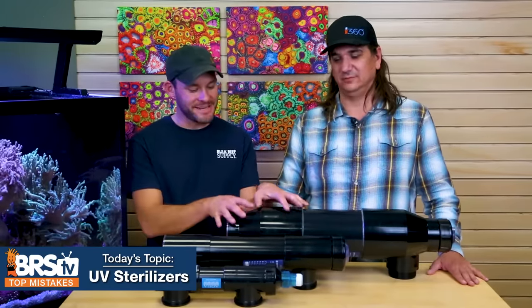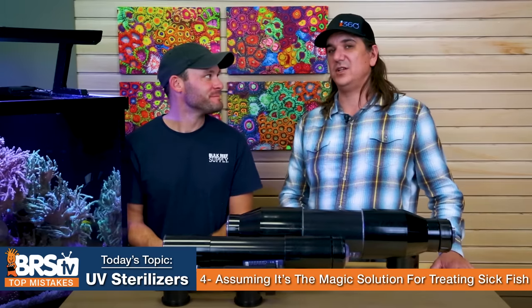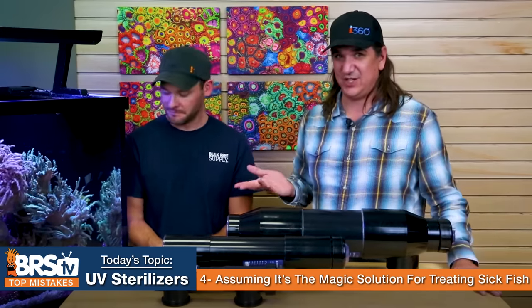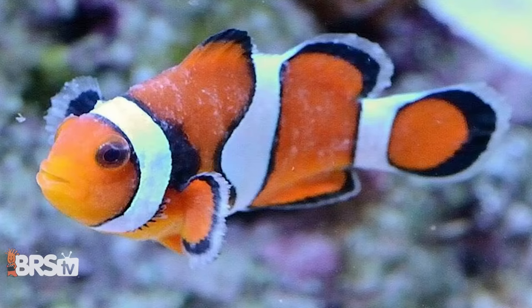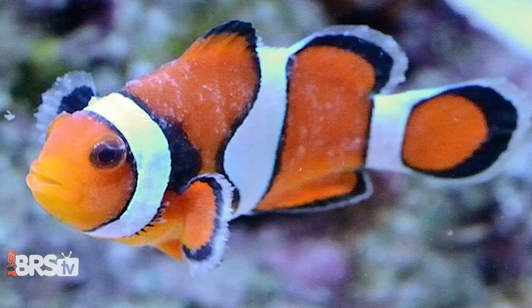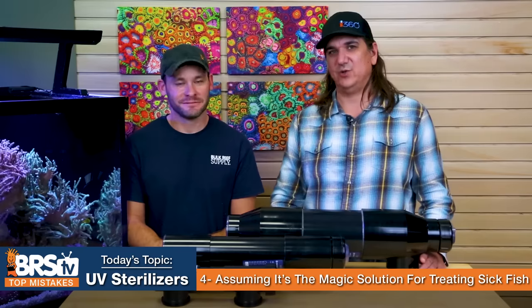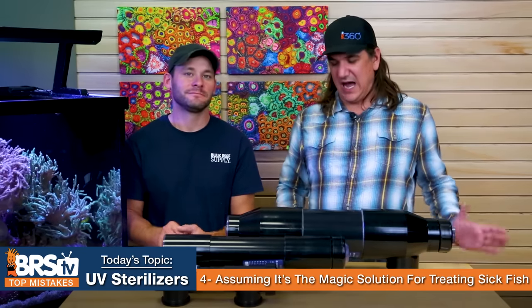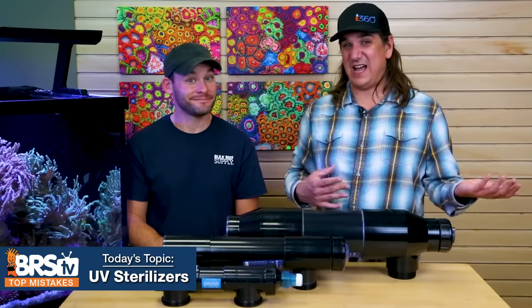Number four: don't make the mistake of assuming this is the magic solution, the magic pill that will cure all sick fish. The common conversation is that if you already have sick fish, the UV sterilizer is not going to help them — and that's mostly true. If you can already see it, it's probably already overwhelmed the fish. Something like brook, it's probably too late. The UV sterilizer should not be considered a cure for the outbreak you already have, but it can be part of the preventative method to make sure you don't run into this again.